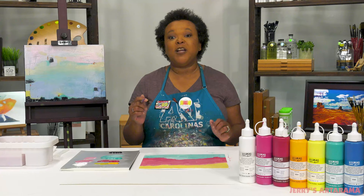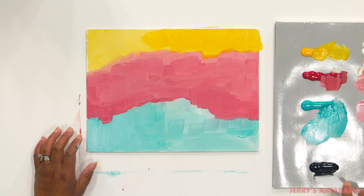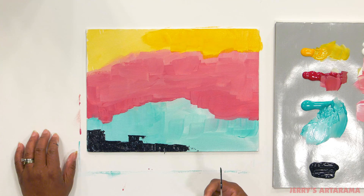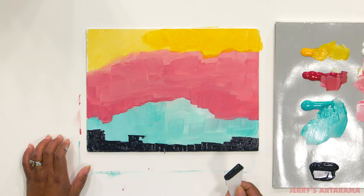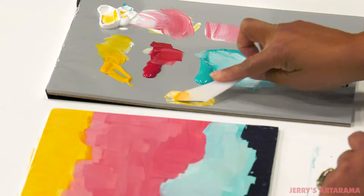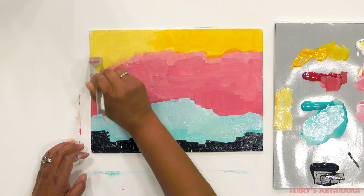Now I want to show you how I use these in my paintings. I love that I can create beautiful mixtures of color and that these paints are water mixable so I can create some nice glazes.